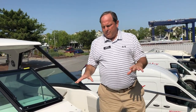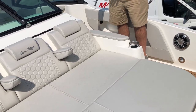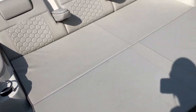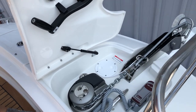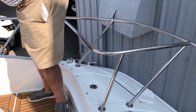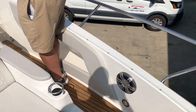Here we have a beautiful sun pad with armrests. You have a nice portside walkthrough, bow rail all around, and a windlass with handheld remote. As you can see, there's teak flooring all through this boat, all the way to the swim platform.